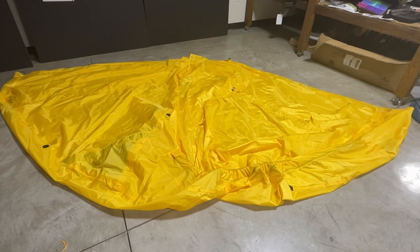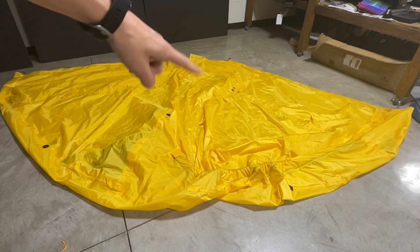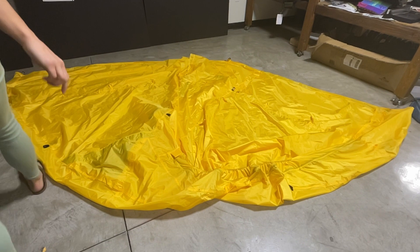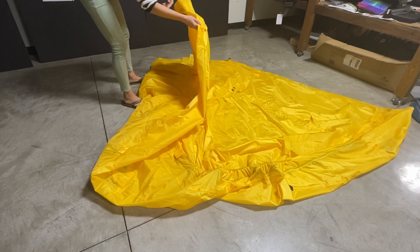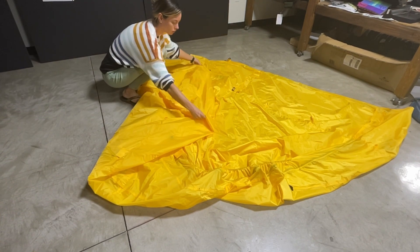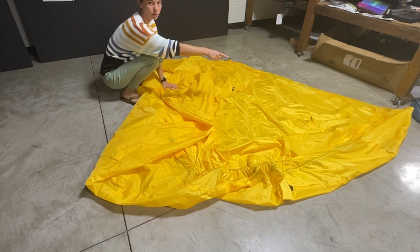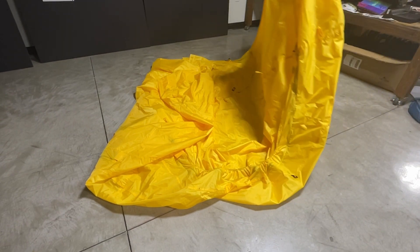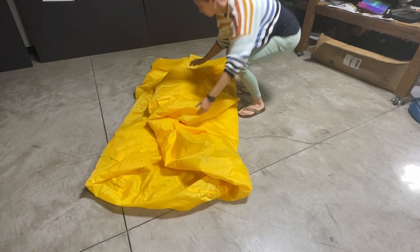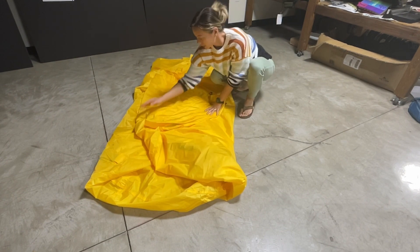Next, what you're going to do is fold one side of the Rainfly so that it is at the middle of the Rainfly. So approximately the middle, and then you can fold the side like that. You will do the same to the other side — get it towards the middle like that, and put the edge over like so.